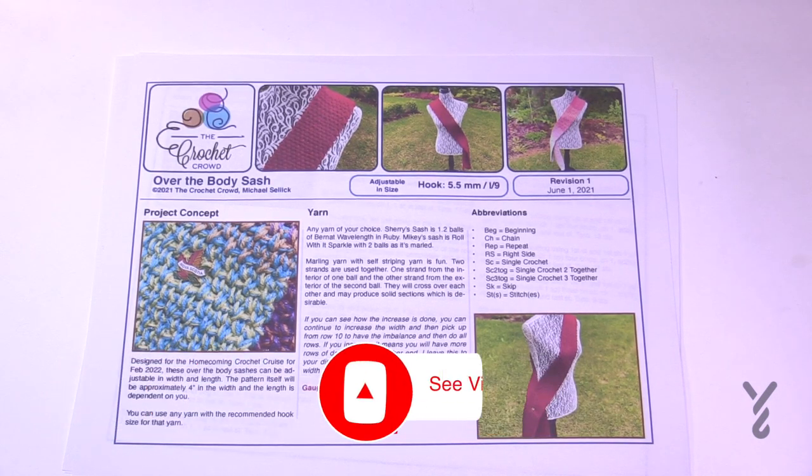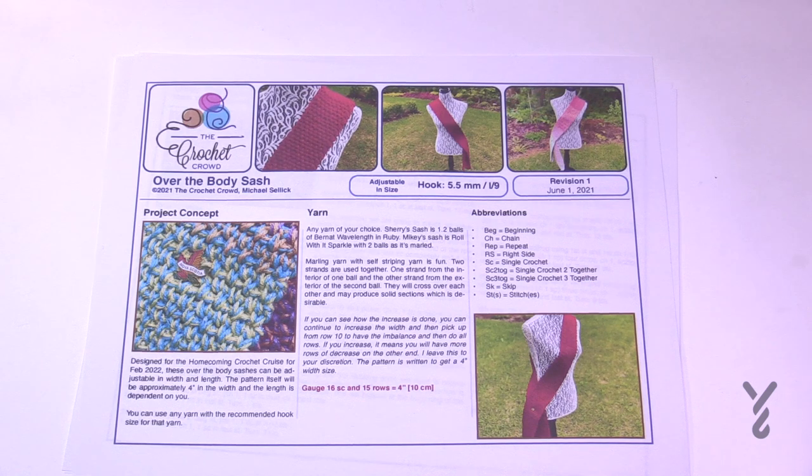Welcome back to The Crochet Crowd as well as my friends over at yarnspirations.com. I'm your host Mikey. Today we're going to do the Over The Body Sash. The sash goes over top of your shoulder and down the other side, and we have some information for the adult size.